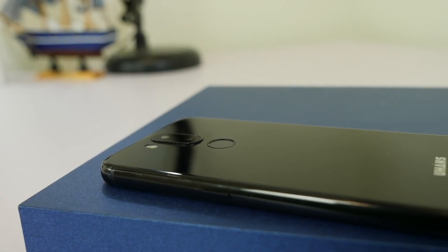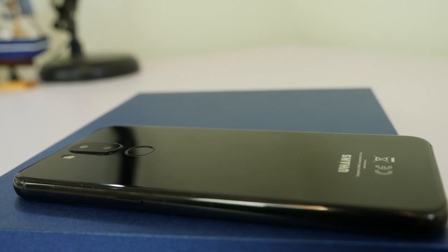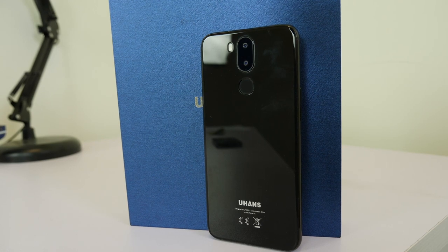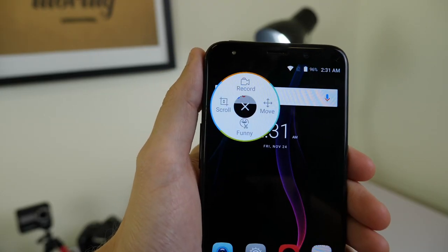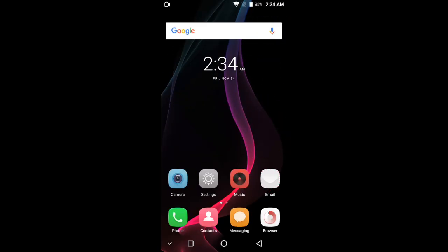The battery on the i8, which is 3,500 mAh in capacity, has about three days on standby, but if you're using it regularly then it'll last for about a day. I also found that the super screenshot app built into the phone was a pretty handy feature if you want a quick and easy way to record what you do on your phone.